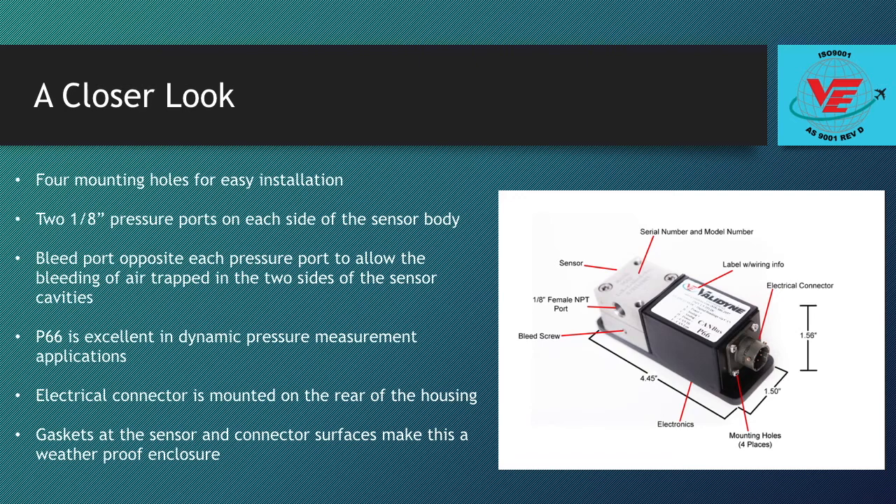You can see the dimensions shown — roughly 1.5 inches by 1.5 inches by 4.5 inches overall. There are 0.156 inch mounting holes on the corners of the base plate for easy installation. The P66 consists of two parts: a sensor and an electronics housing. The sensor is where the transducer is connected to the pressure source. The standard pressure port is 1/8 inch national pipe thread.